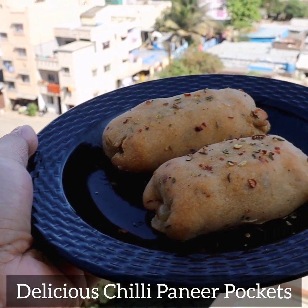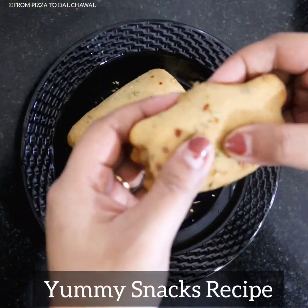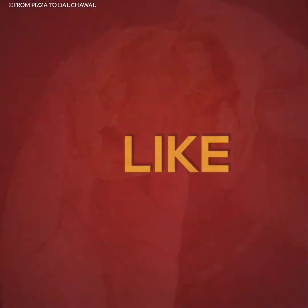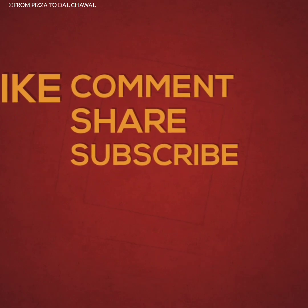Our delicious chilli paneer pockets are ready. These are so cheesy and super amazing, so do try it yourself and let me know how it turned out. If you like this recipe, do share and subscribe to my channel. Thank you for watching, goodbye!